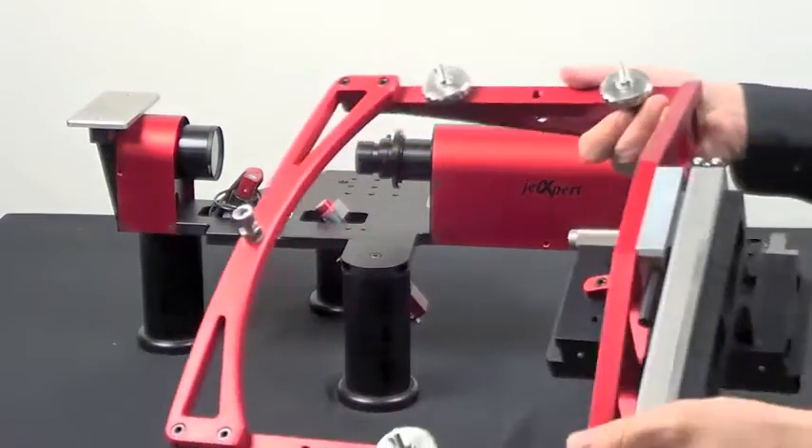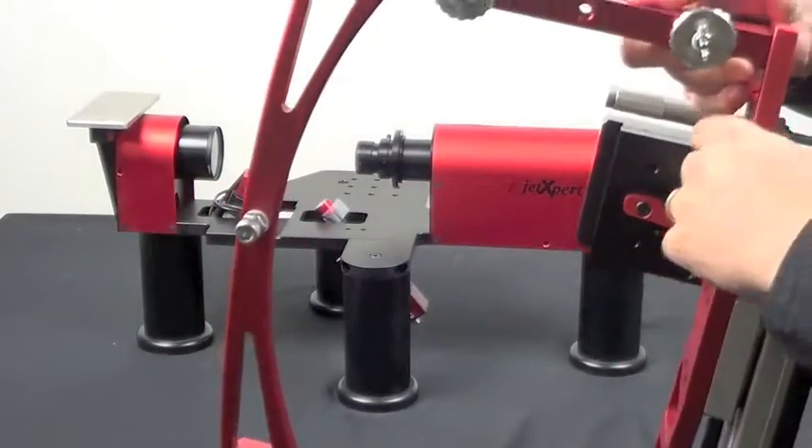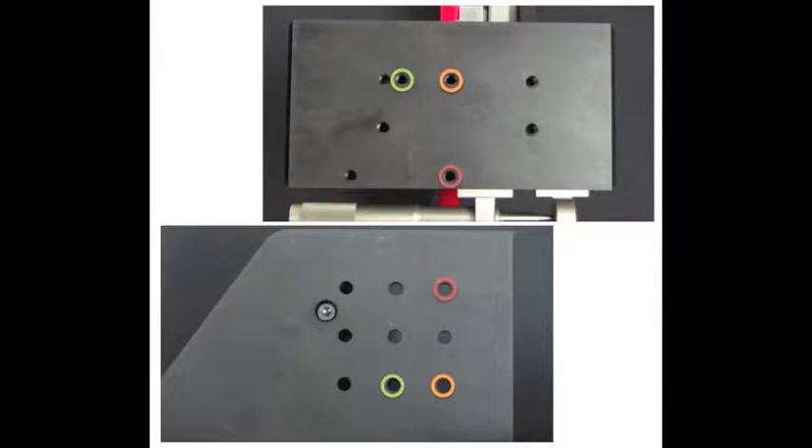Here's what the 1024 development kit mount looks like. To begin with, center three of the holes on the base for the development kit mount over three of the holes on the base of the Jet Expert, as shown on your screen.